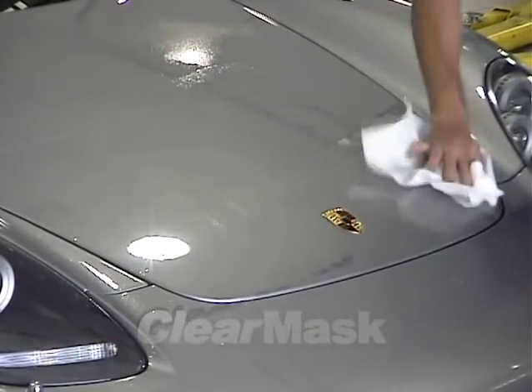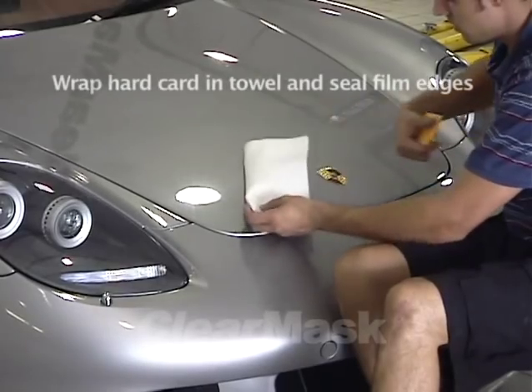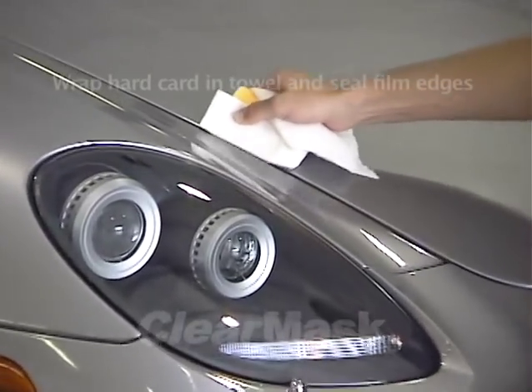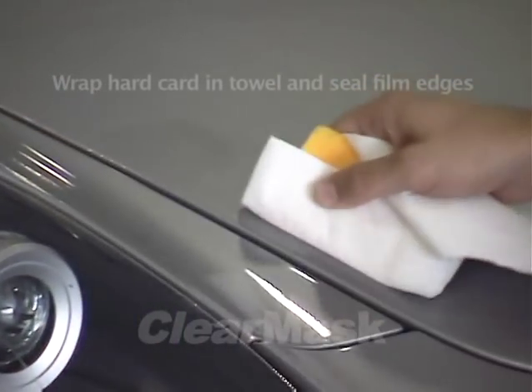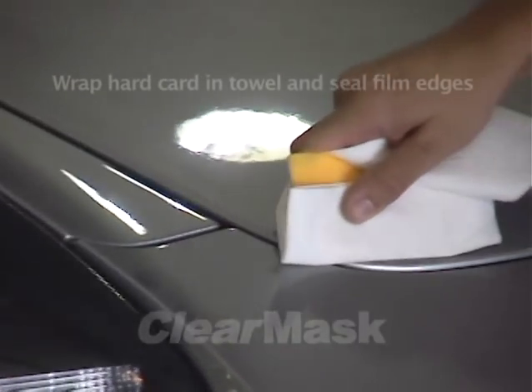Dry the film surface with a lint-free towel. The final step in the installation is to wrap a hard card in a layer of paper towel and use it to press down the film edges. It is extremely important that all edges be properly sealed. Any lifted edges will soon attract dirt and other contaminants, and may eventually lose adhesion and peel away from the paint.